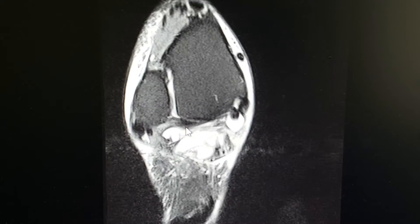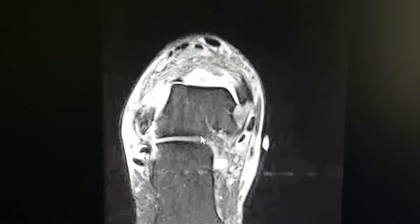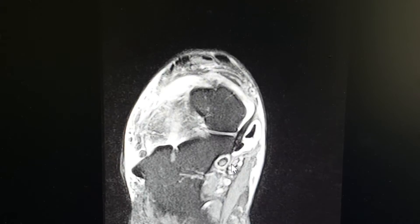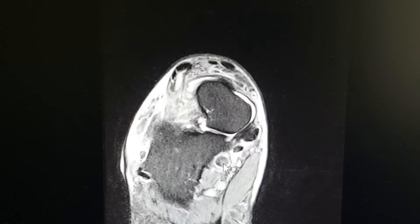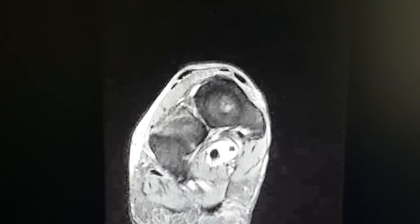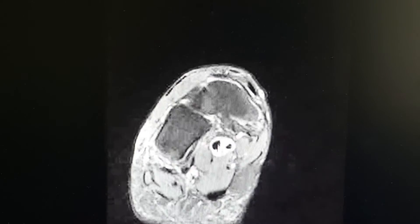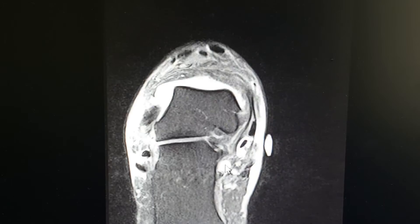Same thing — you can kind of see it's not there. And as we go more forward on the foot, there's a tendon right there coming back. White is inflammation and fluid, and there black is normal tendon again, and it goes all the way to the toe. So since there's a disconnect in the tendon, it's going to lose some function.